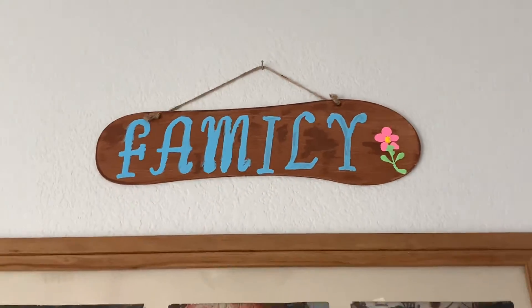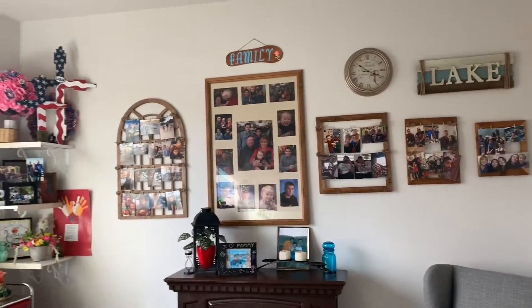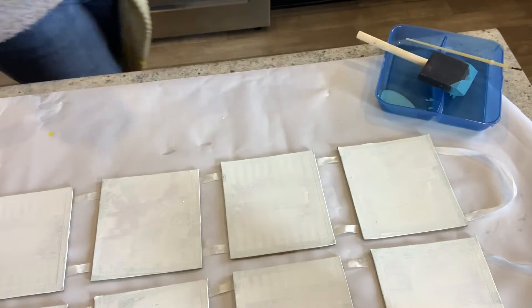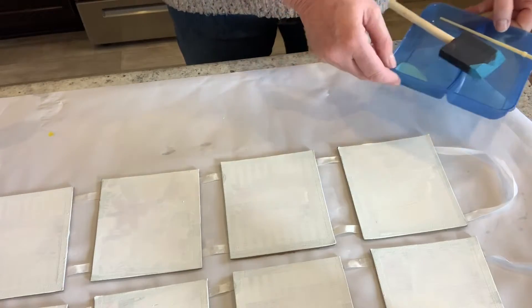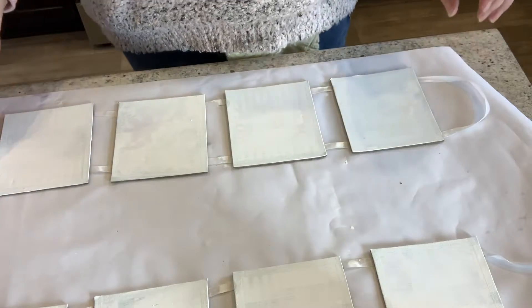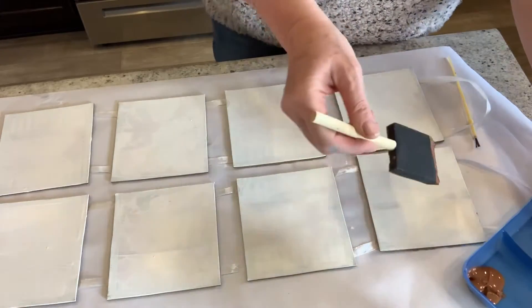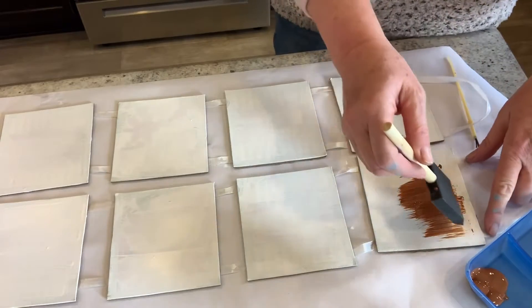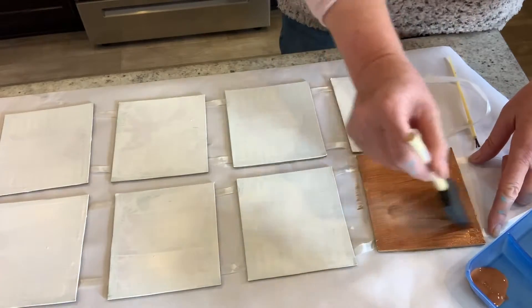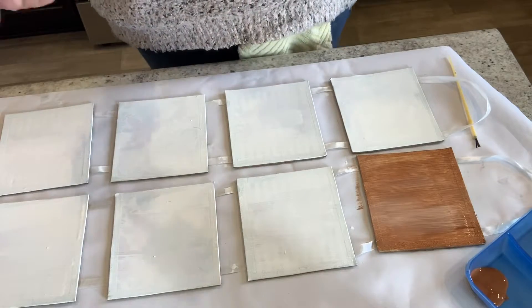I've already hung it up and I think it looks very nice. This is my study, and I just put it kind of above my pictures of my family. Now I have these white guys here, and I'm thinking I want to stick with the same theme of brown and blue since they're going to be hanging in the same room. I like to brush it on going in the same direction.